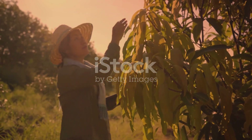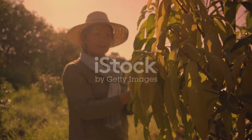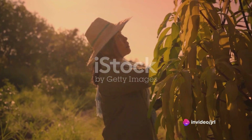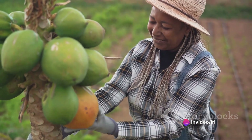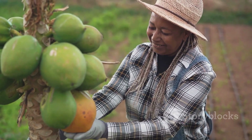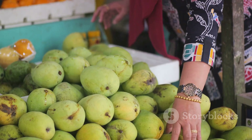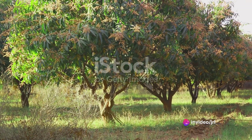Firstly, grafted mango farming has the potential to rejuvenate local economies. It's an agricultural practice that requires minimal investment and yields high returns. This means that farmers can generate a steady, sustainable income. And when farmers prosper, so does the entire community. Money circulates locally, businesses thrive, and the economy blooms like a mango tree in the spring.